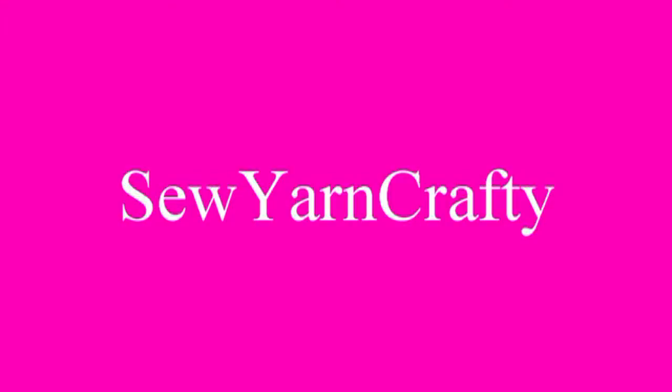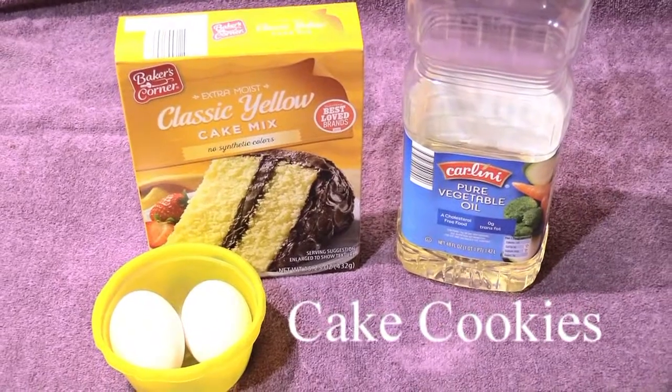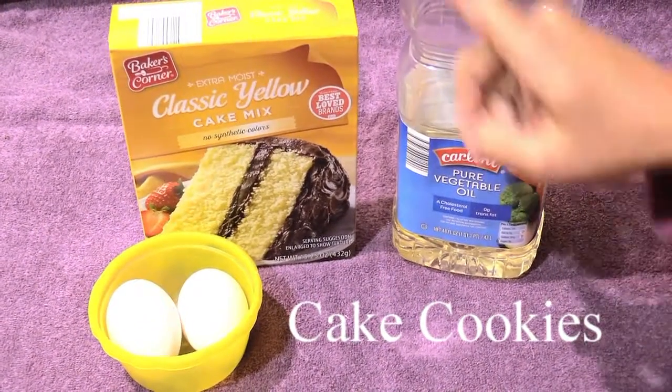Welcome to Sew Yarn Crappy. Hello everyone, today we're going to make some cake cookies and these are the basic ingredients that you need.